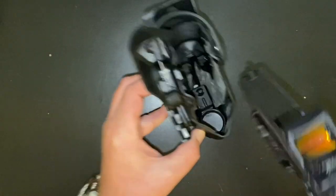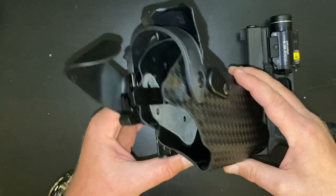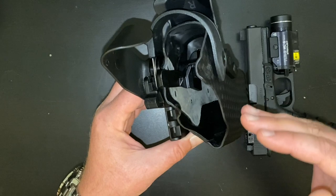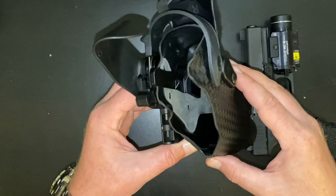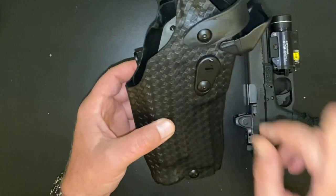The Safariland 6360 RDS has by far the most levels of weapon retention built in, but it also requires the most intricate procedures to draw that firearm. That's option one — the Safariland 6360 RDS.